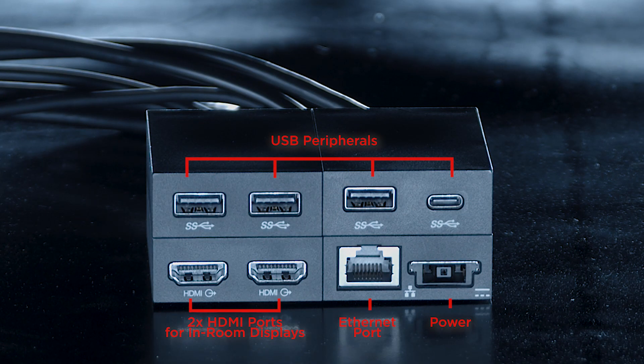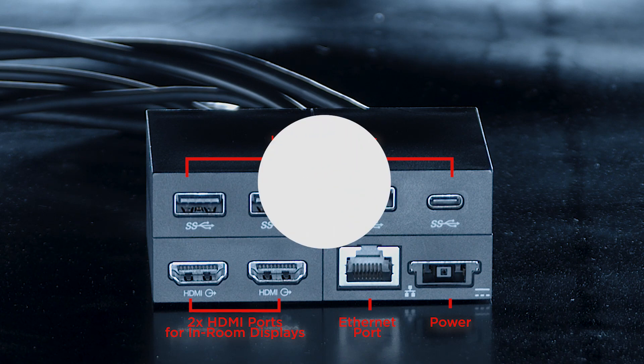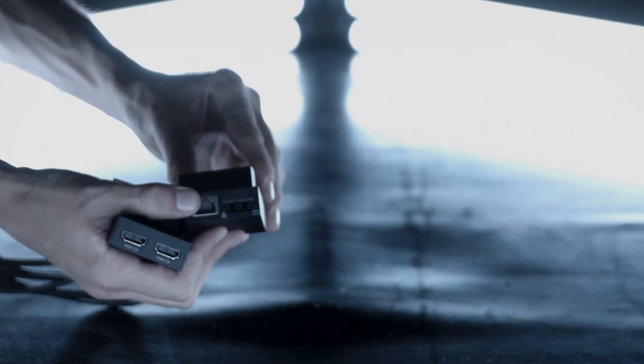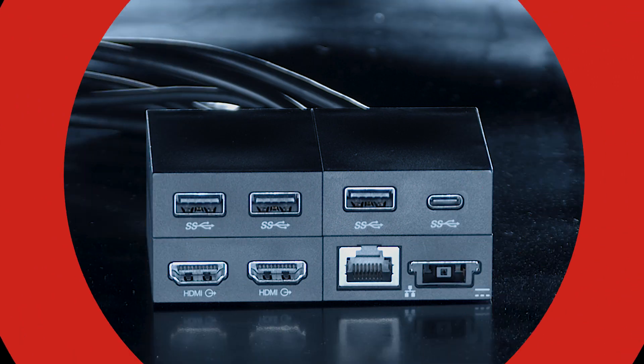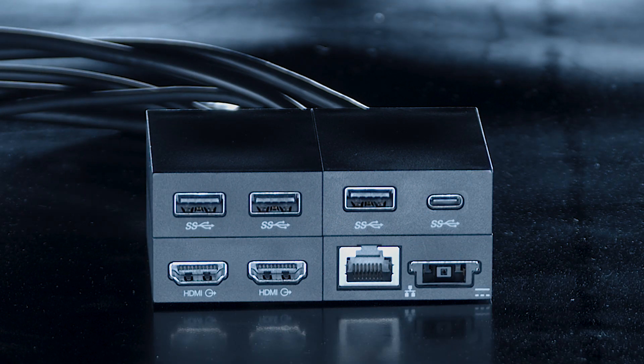Power, internet connection, in-room displays, and peripherals are all connected to the hub using the ports on the block side of the one cable. Connect all four cable blocks by sliding them together. And now connect your accessories, power, and displays.